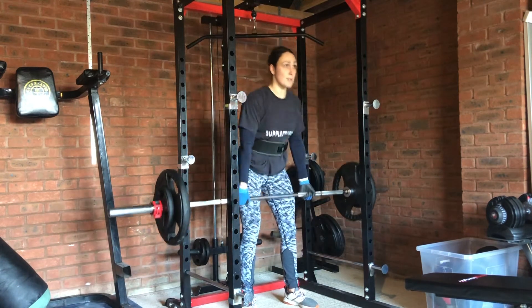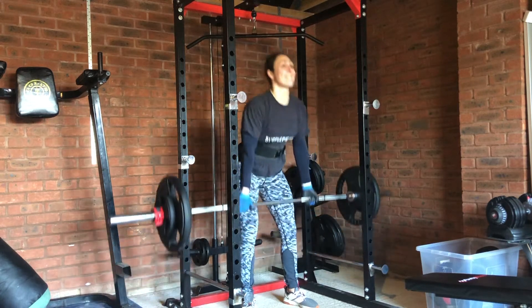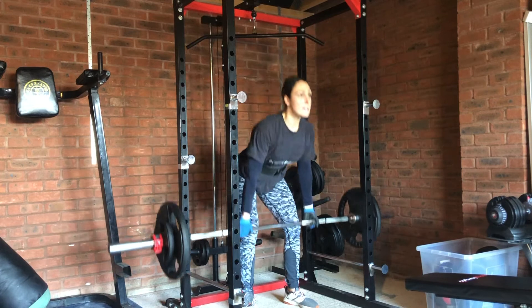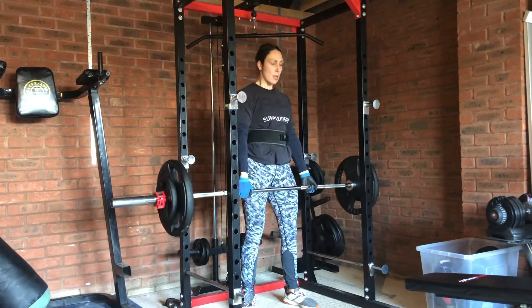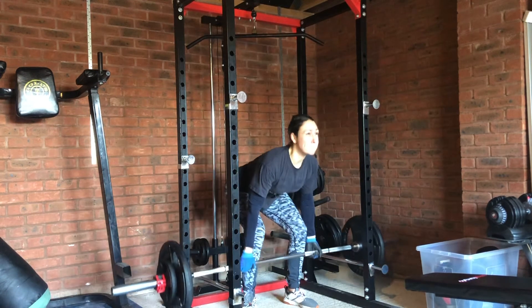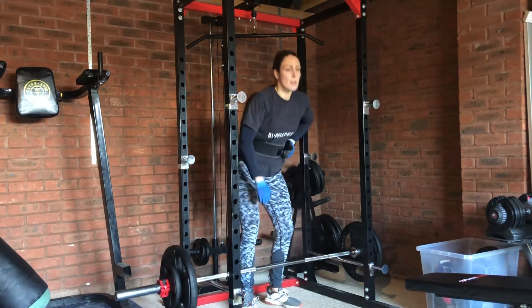We also want to squeeze our shoulder blades together, inhale and brace our core. And we're going to want to make sure that we squeeze our glutes right at the top of the movement. If you've never done deadlifts before then I suggest just do a few repetitions at a light weight just to make sure that it feels comfortable.